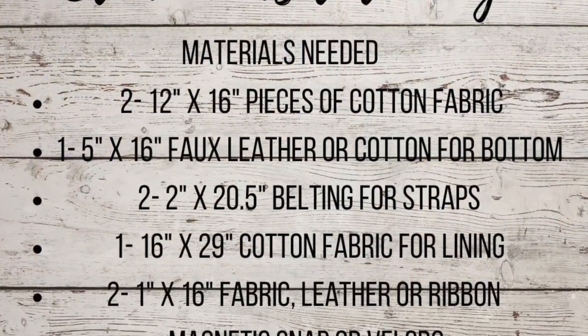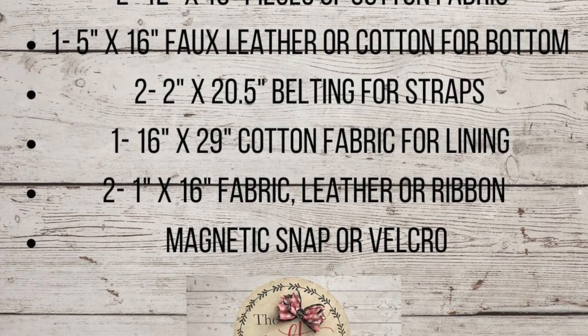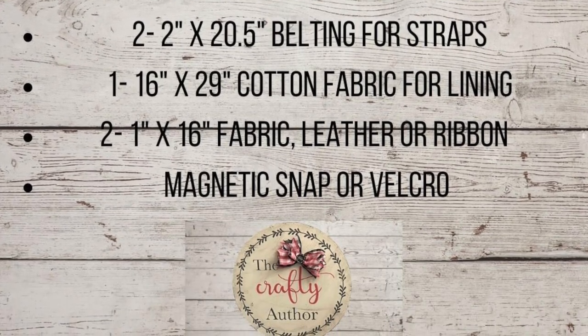Here is everything that you will need to make this Star Wars tote bag. You will also need some scissors, a rotary cutter, and a sewing machine.